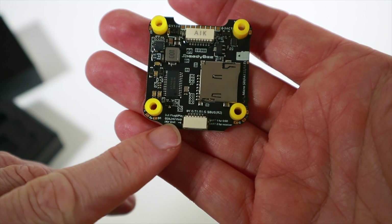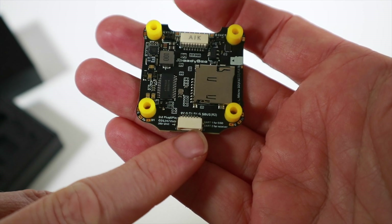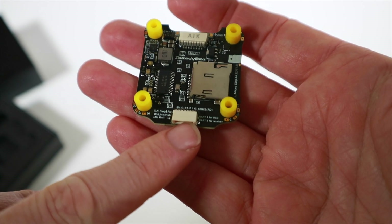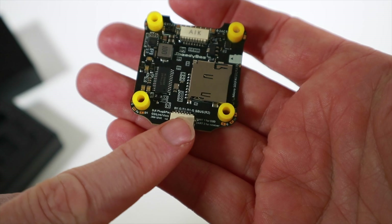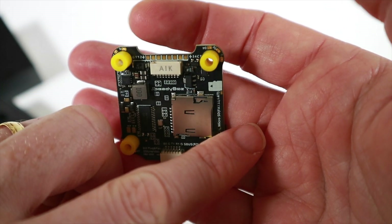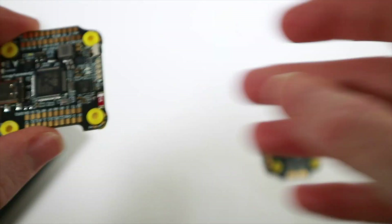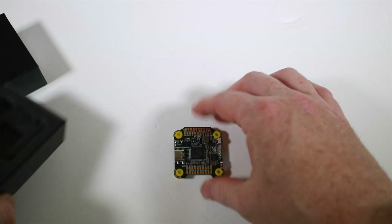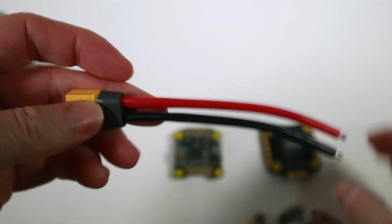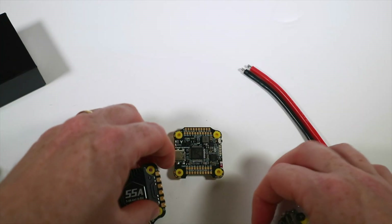They've got the port they've called the plug and play for the DJI air unit, but of course what it means is you can take higher power off there — I think it's 9 volts, something like 3 amps — so you can run Walksnail or other higher-end stuff. You've got the connector there for the ESC, and in the box there are multiple cables. You've also got the XT60, which will save you a job — you can just solder that straight on.